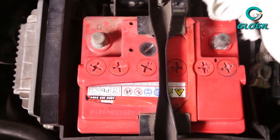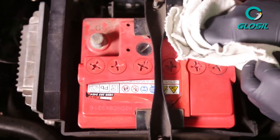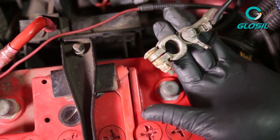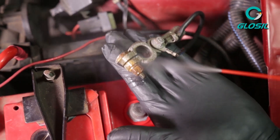Make sure you clean your battery terminals after spraying them with the Glossal Degreaser and Cleaner. Also make sure that you get your negative and your positive terminal cables cleaned as well.